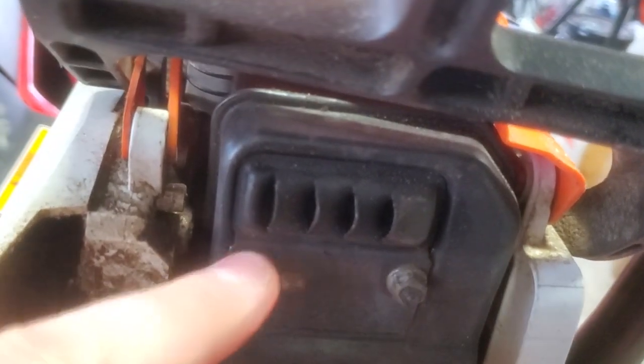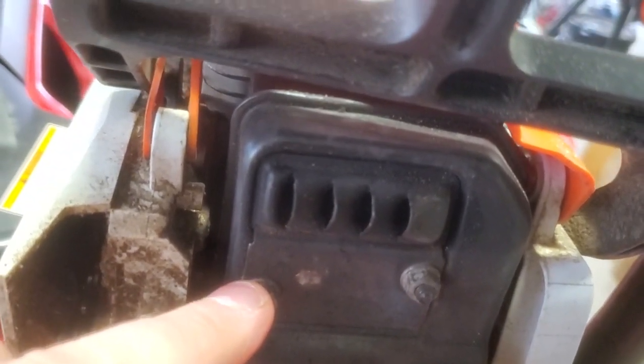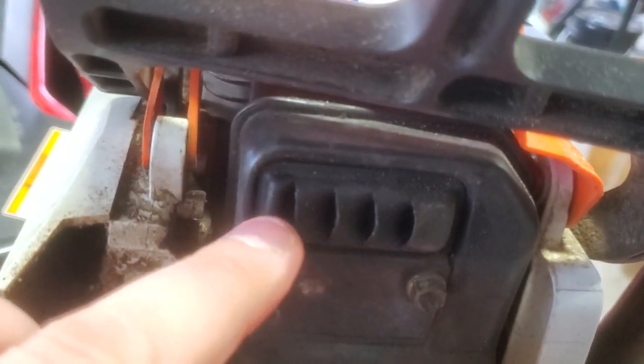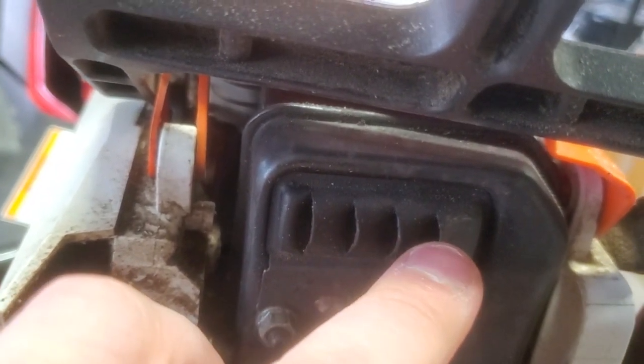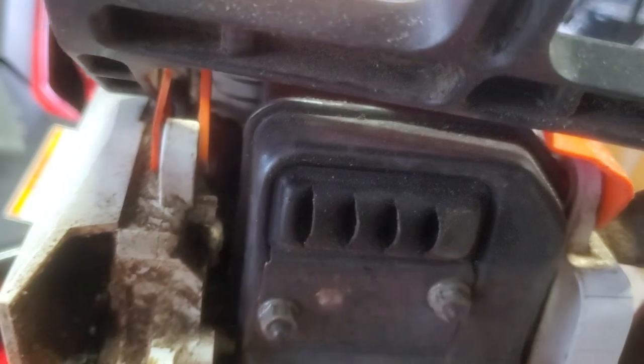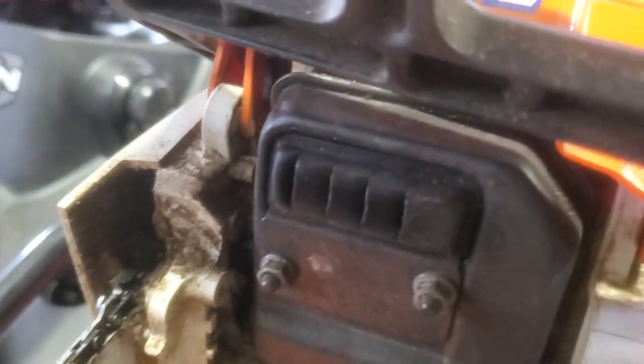There's a little spark arrestor screen. My spark screen was actually plugged up, so I removed that. I drilled out the muffler a little bit, and I used a nice flathead screwdriver to bend these out a little bit more. Made the saw quite a bit louder, and it's a little more responsive.